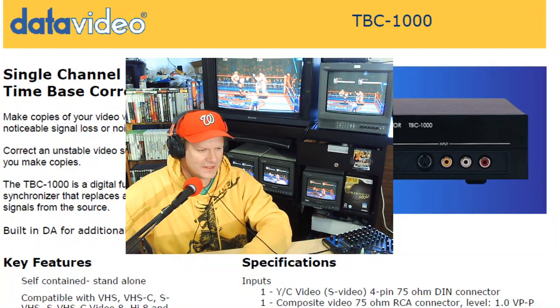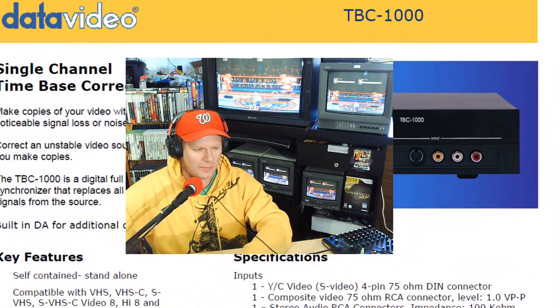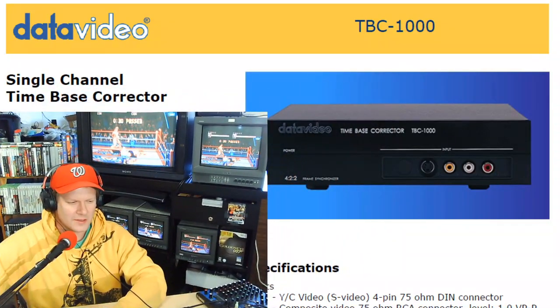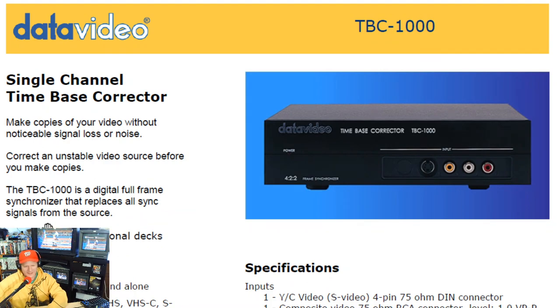We're going to be looking way back at a different type of commercial video piece of equipment, and I'm going to give you some reasons as to why this is an important retro relic at this point. Let's look at a little bit of marketing information on our specific device — the single channel time-based corrector, the Data Video TBC-1000.